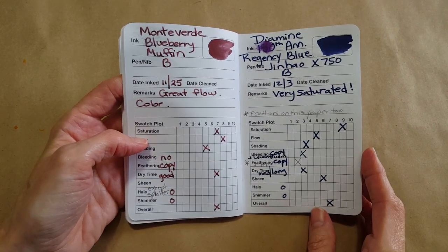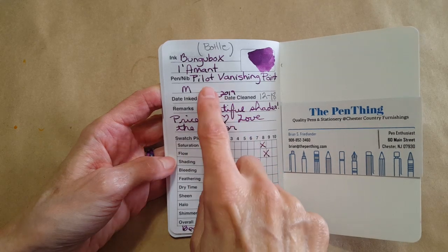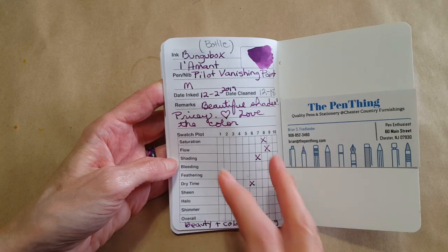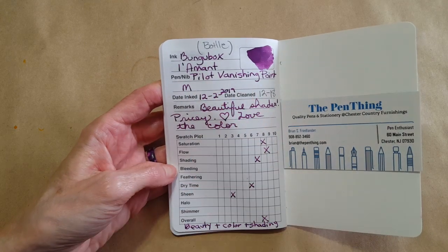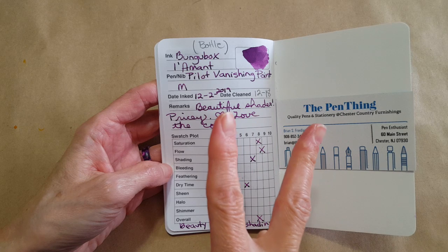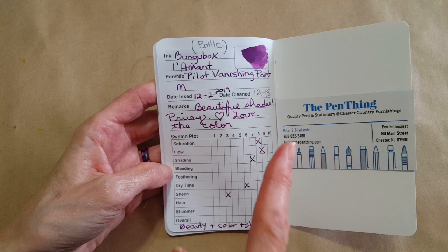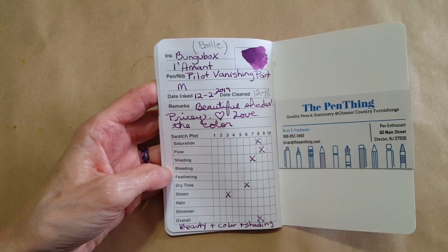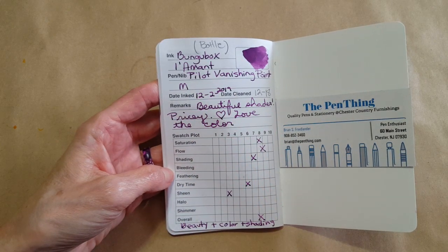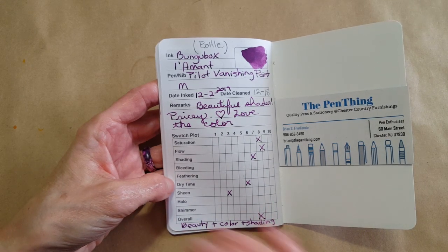My very final entry was an ink I reviewed a long time ago, but I put it in my Pilot Vanishing Point and wanted to note it down because it was a really good pen and ink combination. I'd had a struggle with that medium nib Pilot Vanishing Point finding a good match, but this was a real good one — I need to come back in and make a note.